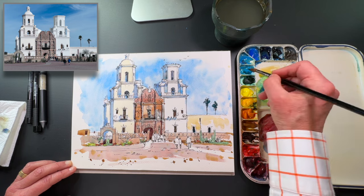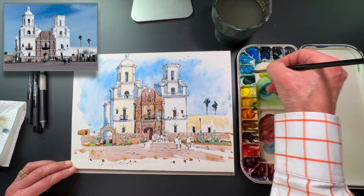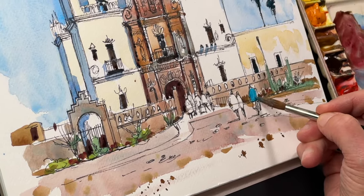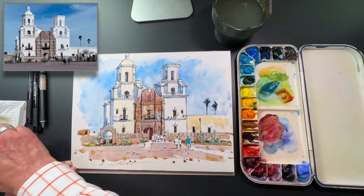I like to take all the little brights on my palette for all of these people. Turquoise is a great color. Usually I leave a little white at the top when I'm painting them, as if a little sun is hitting them on their shoulders as they walk in.